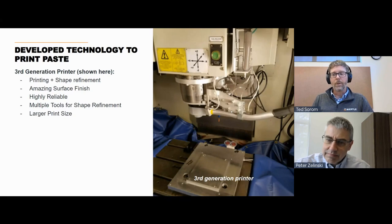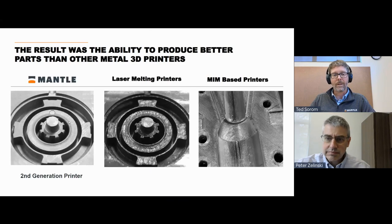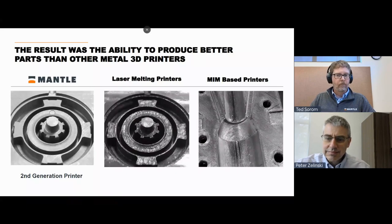We then integrated our technology into a CNC machine — because our technology includes both additive and subtractive steps — and we actually take advantage of the CNC platform for the shape refinement of our parts. The company was founded in 2015; by 2016–2017, we were printing parts on the second generation printer that had a surface finish and detail miles different from what you'd get from powder bed fusion or laser melting, and very different from lower-cost MIM-based printing competitors.